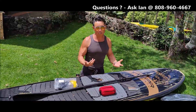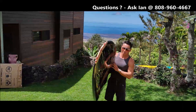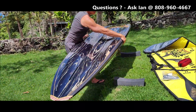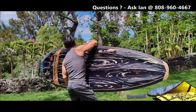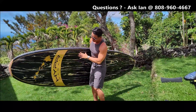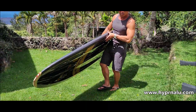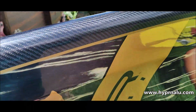I'm going to show you the bottom. It's beautiful. You can see the double concaves. Water will move underneath here. Look at the rails — these concaves work.